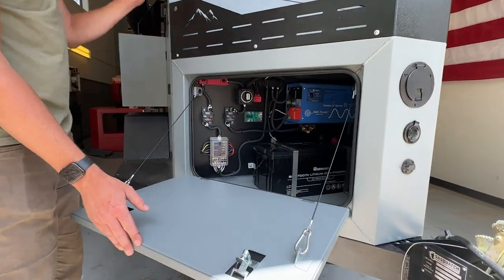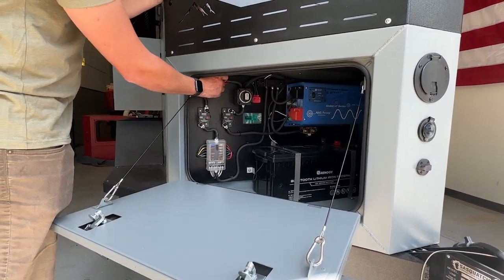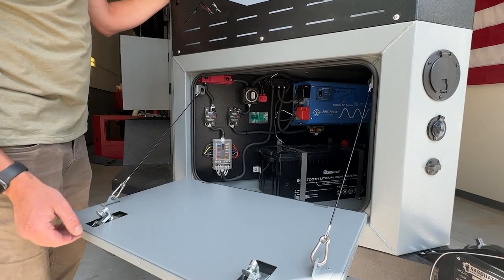Inside the tongue box you've got two doors, each one has independent light controls, and you've got your power switch right here to supply power to the trailer.